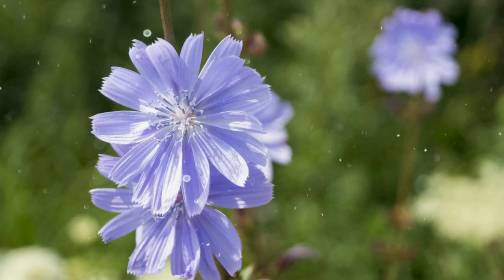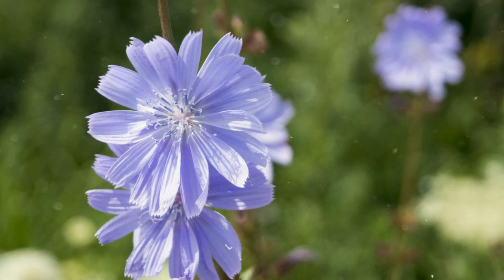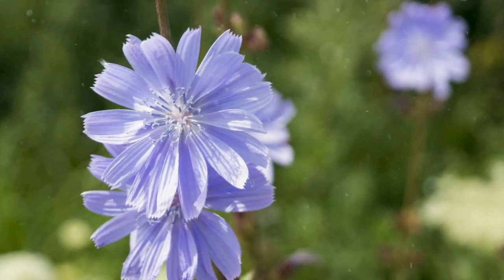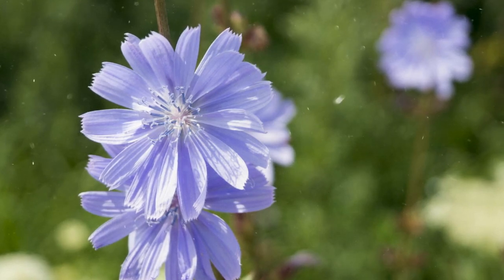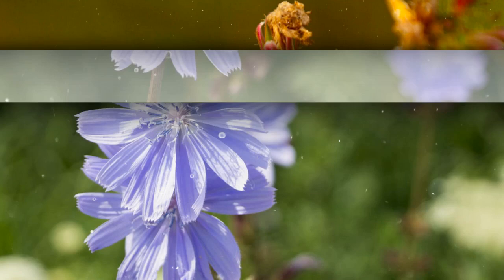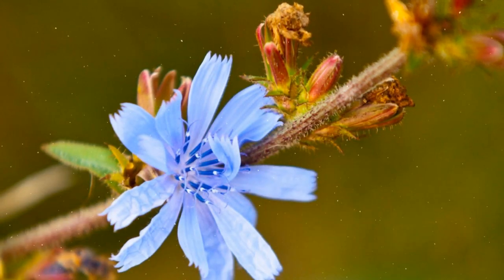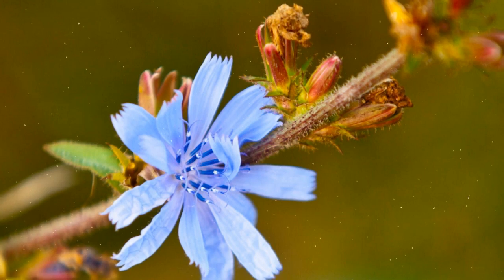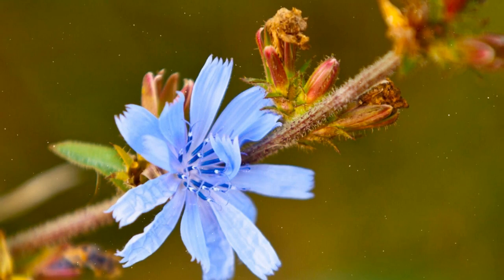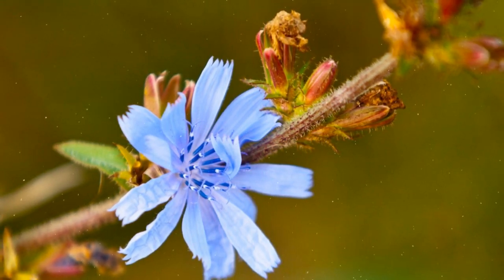How to Grow Chicory: a guide to cultivating nutritious and versatile greens. Chicory, a member of the dandelion family, is a versatile and nutritious plant valued for its leaves, roots, and even its roasted roots, which are used as a coffee substitute. With its bitter and slightly spicy flavor, chicory leaves are a popular addition to salads and cooked dishes. This hardy plant is relatively easy to grow, making it a great addition to both vegetable gardens and ornamental landscapes.